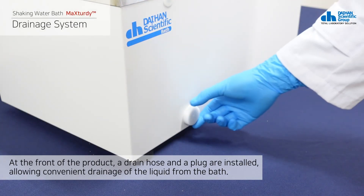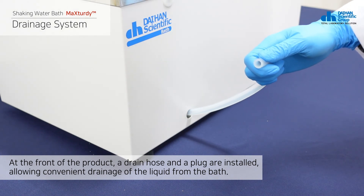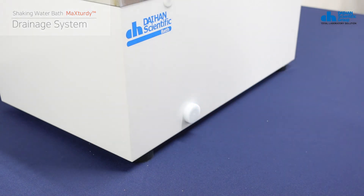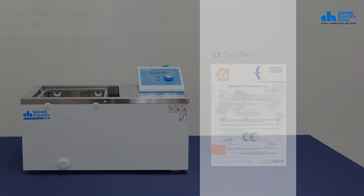At the front of the product, a drain hose and a plug are installed, allowing convenient drainage of the liquid from the bath. The product has acquired CE certification, which is a safety certification of the EU.